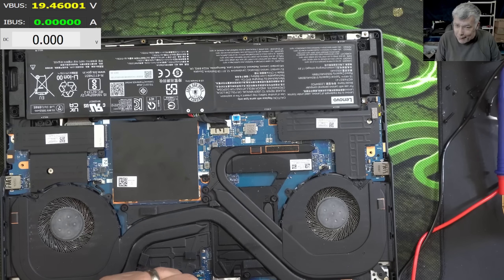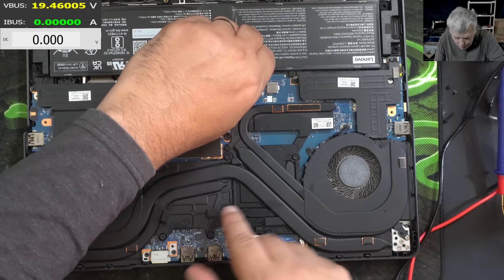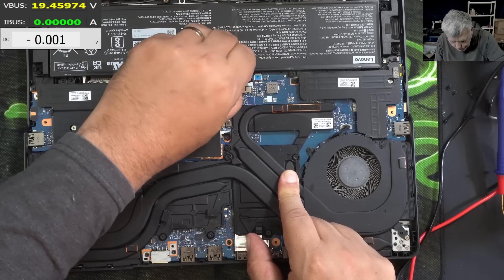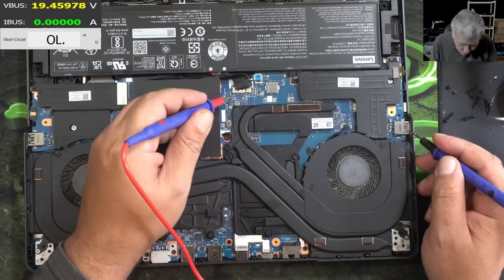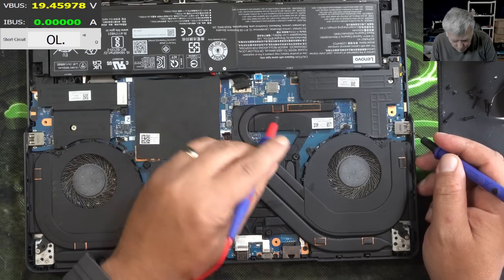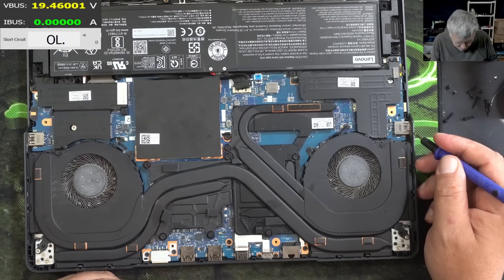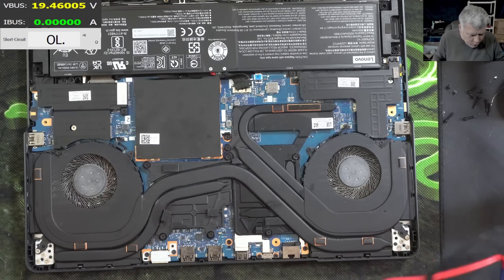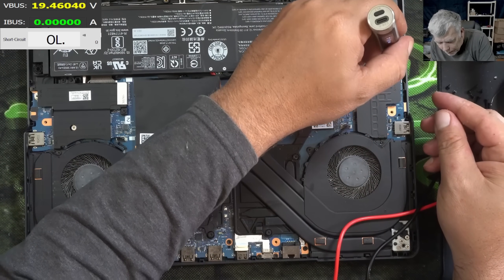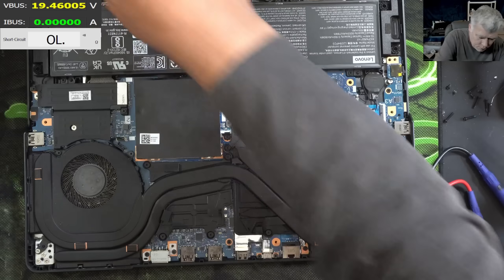This is unusual - a laptop without the main power rail being shorted. The way we should approach this is by checking the coils first. And it's not about the CPU and GPU coils - it's about the other coils. Remember in the past we wasted time and then at the end we checked the coils and found some shorted coils. Let's not make the same mistake.